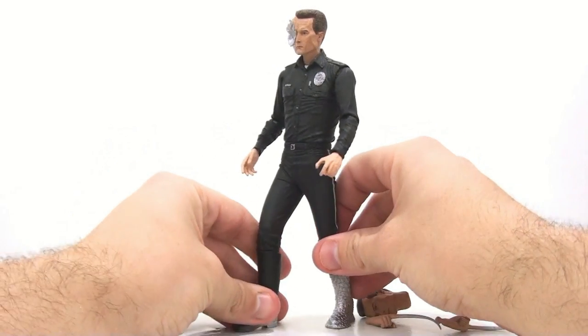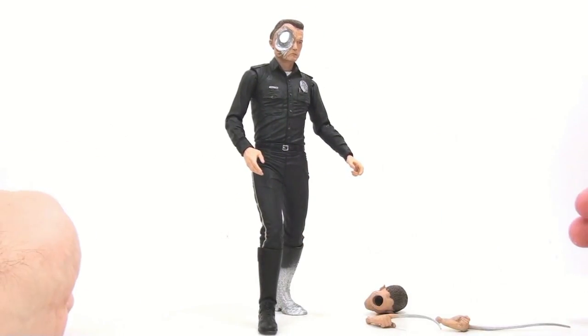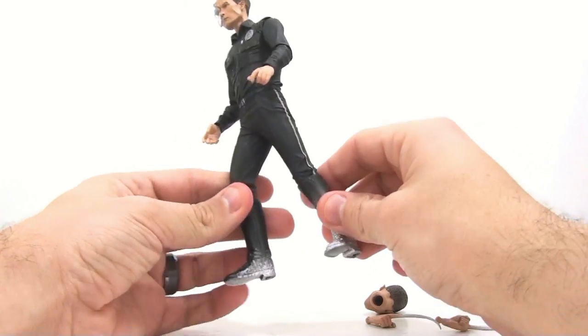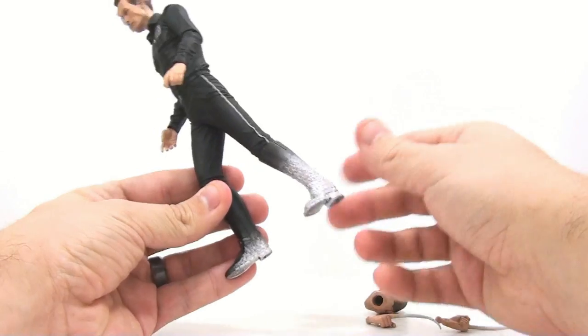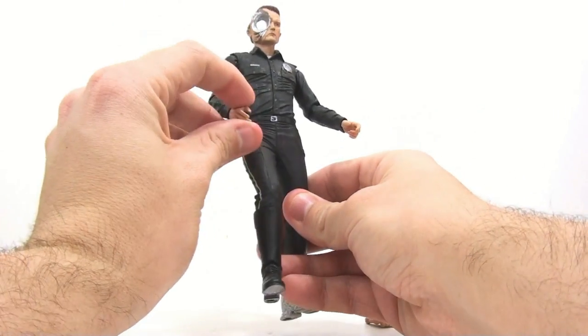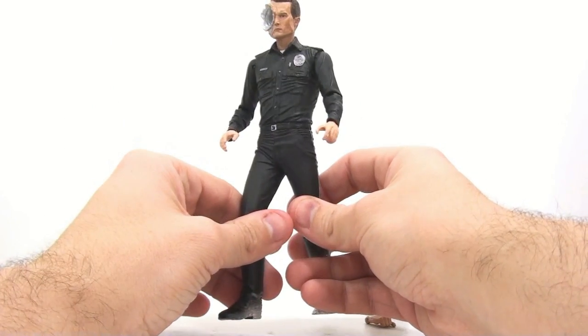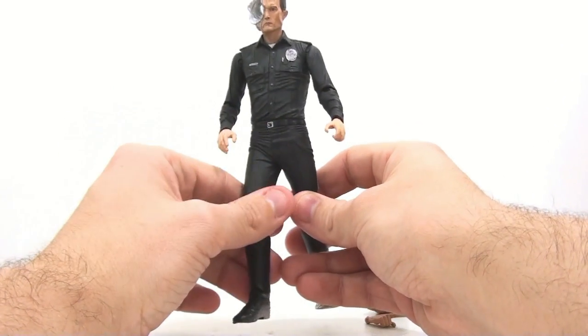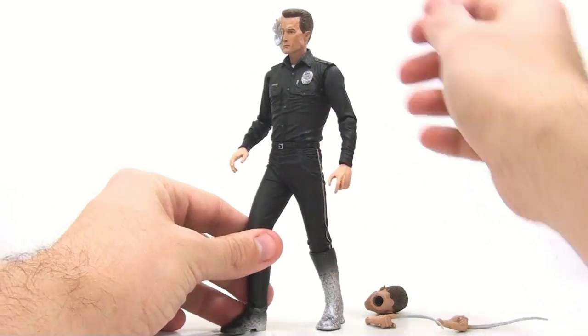When it comes down to it, that holed alternate head is the one I actually use to display this figure. I take the standard head off, put that one on, and that's my display choice — it's just wicked, wicked cool. One minor thing I'd have also liked is an alternate hand painted to replicate the glitch where his hand changed color to match the arm rail he grabbed — that would have been a cool extra accessory.